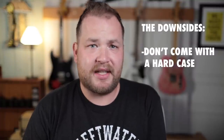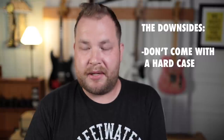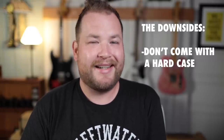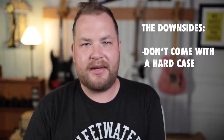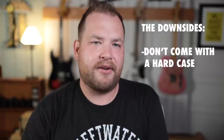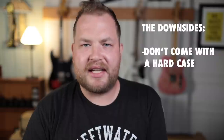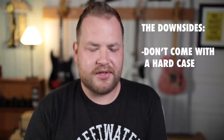The downsides — there are a couple of downsides. They didn't typically come with a hard case new, so unless someone has paid to put them into a hard case, that's going to be a problem. Mine came in a gig bag — actually a gig bag for a classical guitar, which I don't care that much. It's fine. But it doesn't come with a hard case, and that can be annoying for some people.